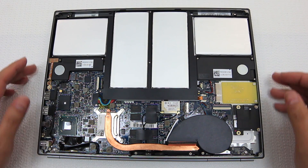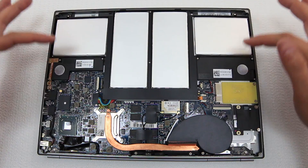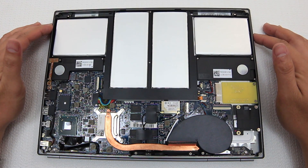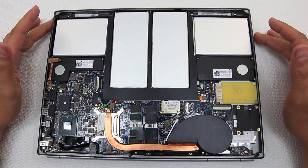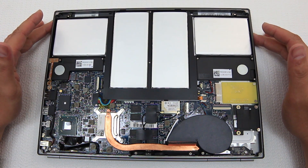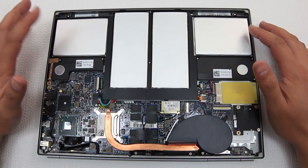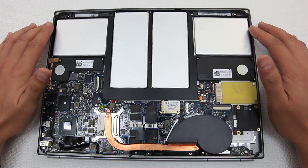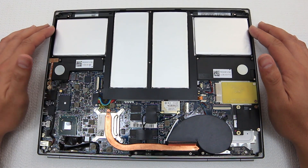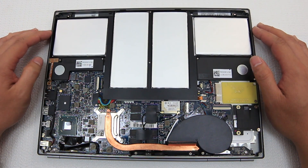Moving on to the actual components: we have the batteries, pretty noticeable. And as many batteries as there are, this gets a pretty mediocre 4 to 5 hours of run time. But then again, it does have a high-resolution screen with a lot of processing to do, and it's a touchscreen as well. So that's probably why this eats up a lot of battery.